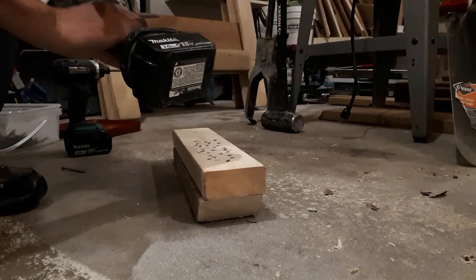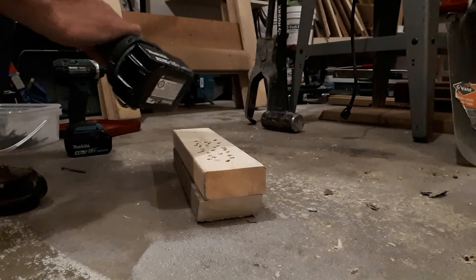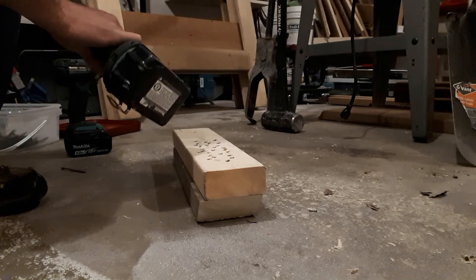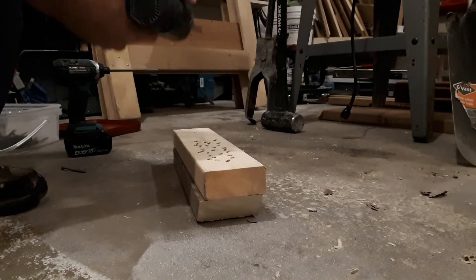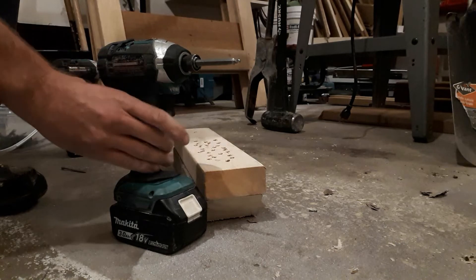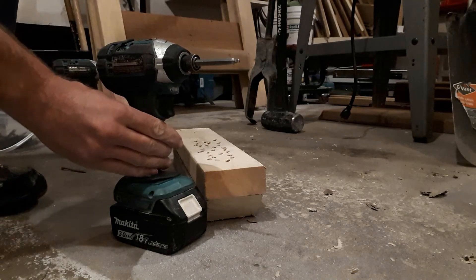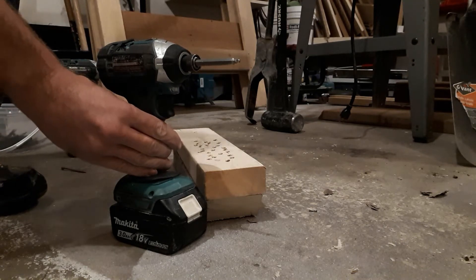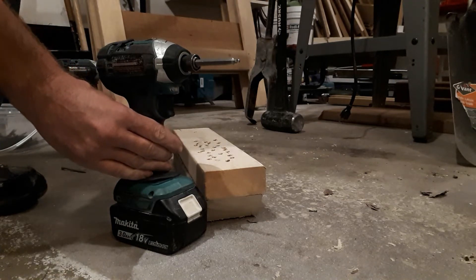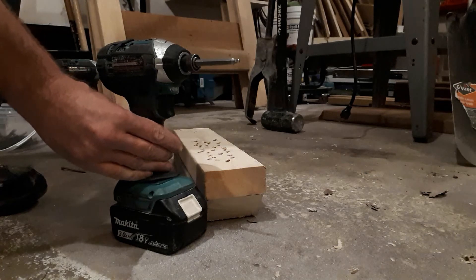I have many cordless tools — I probably have over a thousand dollars worth of batteries, about a dozen batteries of various sizes. I've got impact drivers, drills where you can change the clutch for woodworking, reciprocating saws, flashlights, and weed trimmers. These batteries are all interchangeable, so once I started with Makita I stuck with them just for convenience sake.